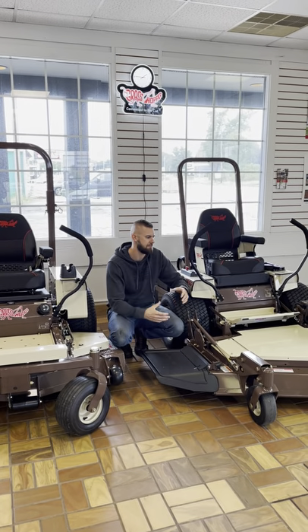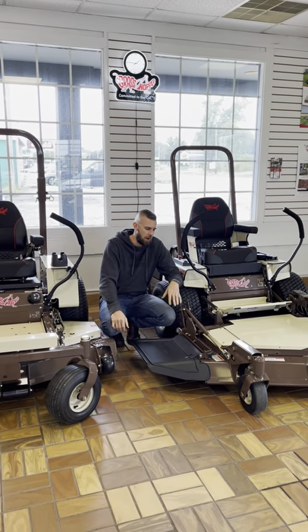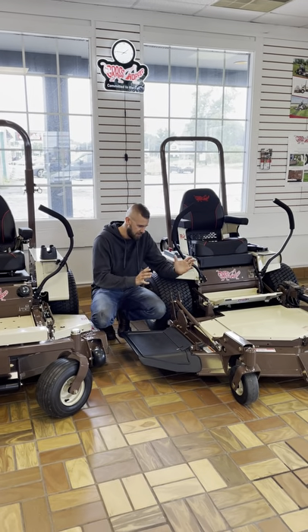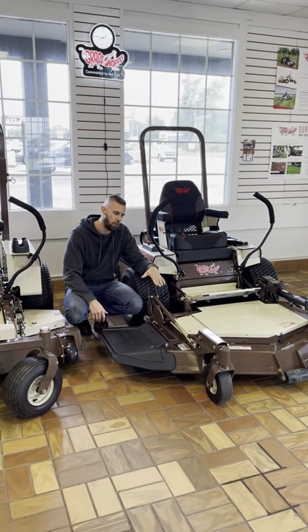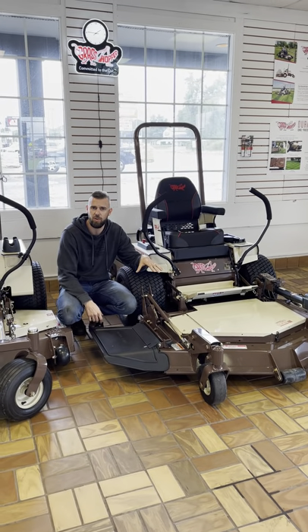Hey, Adam here with Weaver Egg & Lawn. One of my favorite pieces of equipment we have in here is the Grasshopper Front Mount Mower. Now what makes these so unique is that the deck is out here in front of the machine and the whole thing will power fold up, making it really easy to get underneath it, clean the deck, sharpen the blades.